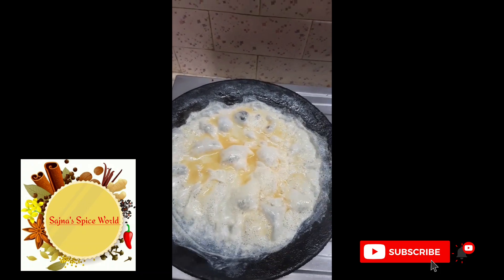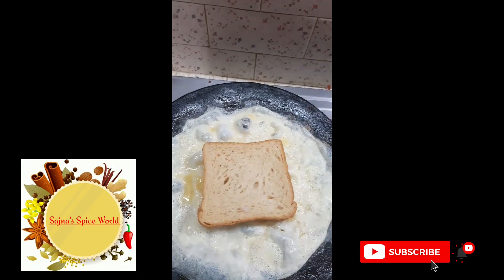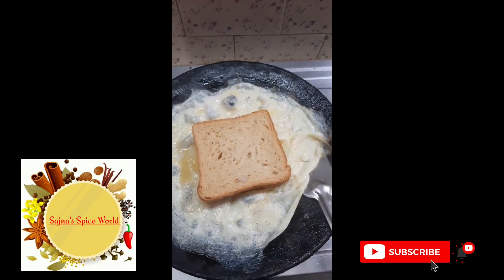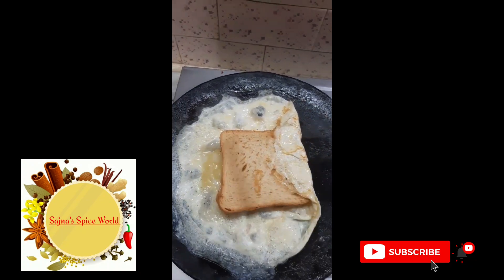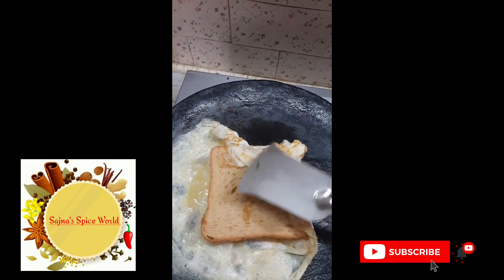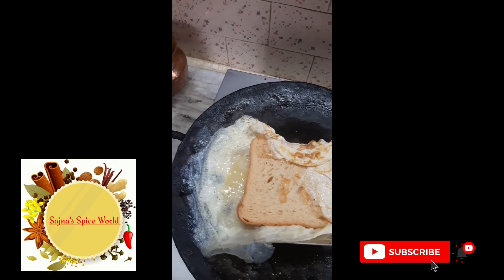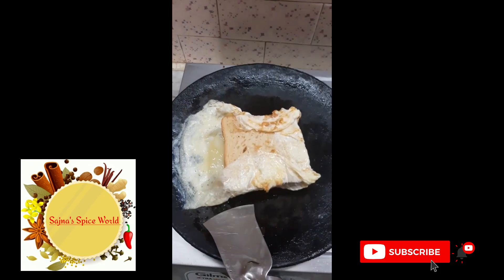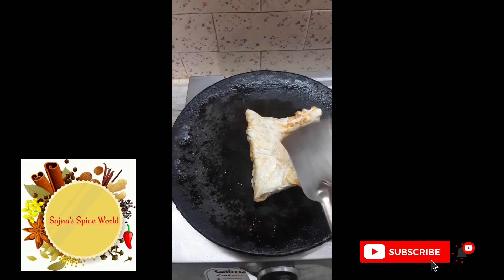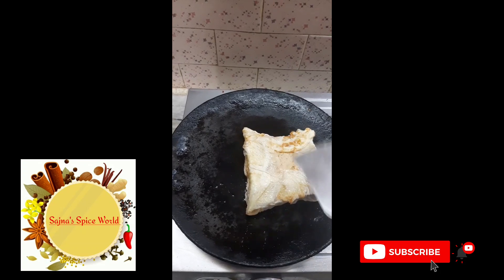We will fill the bread in a minute. We will cover the egg on 4 sides. If you are beginners, we will try 2 eggs. Let's try it 2-3 times and cover it on all 4 sides.